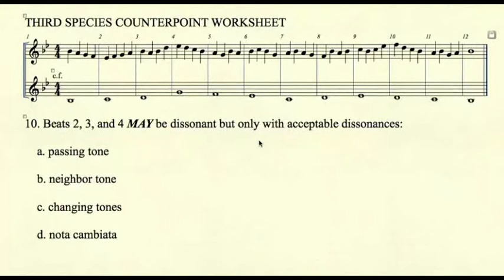Rule number ten deals with acceptable dissonances. The downbeat of every measure in third species must be consonant, but beats two, three, and four may be dissonant, but only with acceptable dissonances. Those four dissonances are: A) passing tone, B) neighbor tone, C) changing tones, and D) nota cambiata.